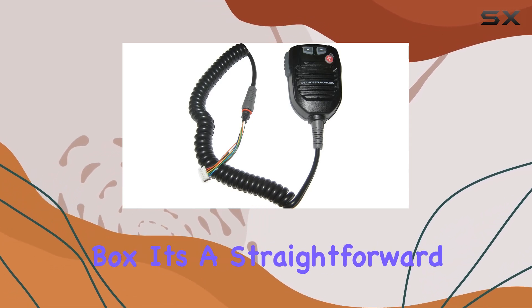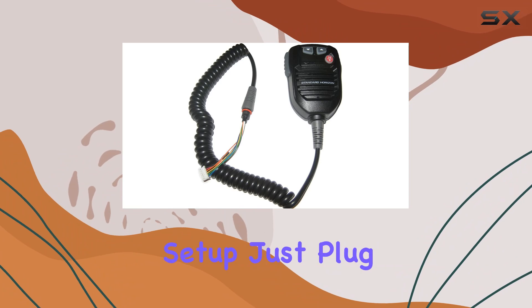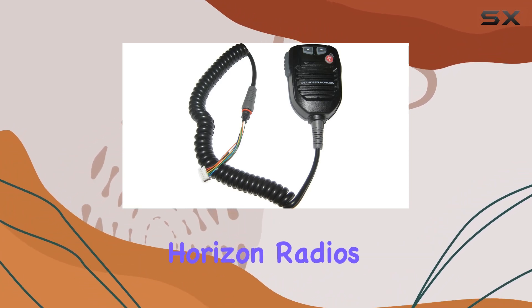As for included components, you'll find the microphone itself in the box. It's a straightforward setup — just plug and play with compatible Standard Horizon radios.